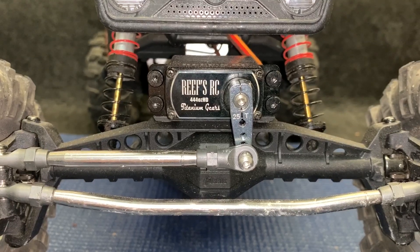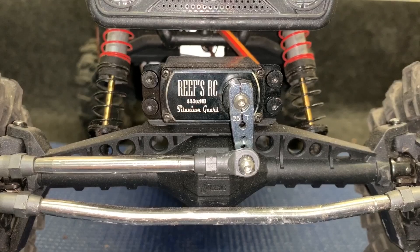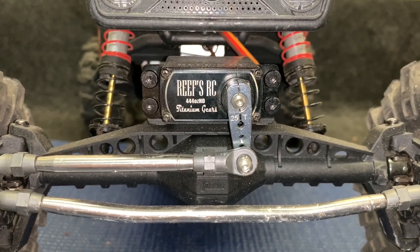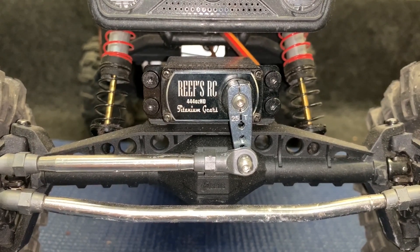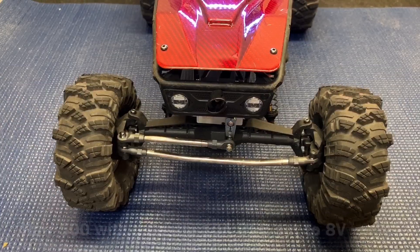My Capra has had the Reef servos in it from day one. This is the triple four or 444. This thing has taken a beating with no failures. However, let's see what that RAW 500's got. This is at 8 volts.